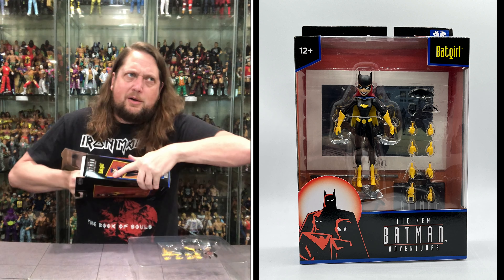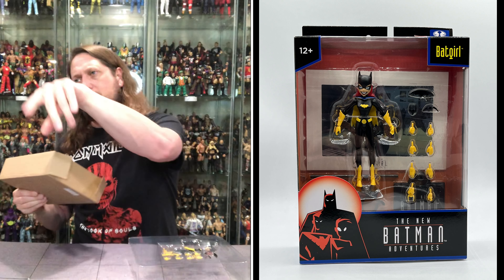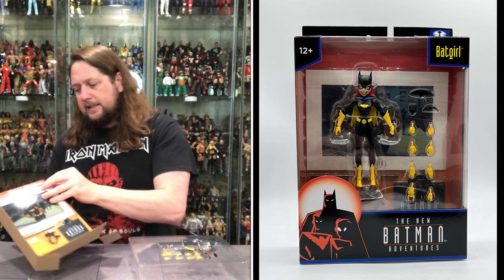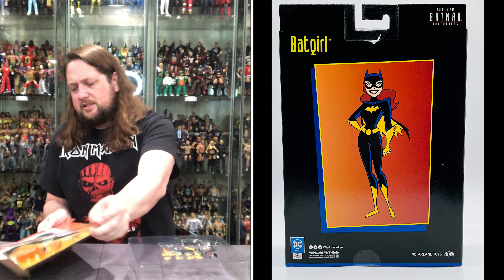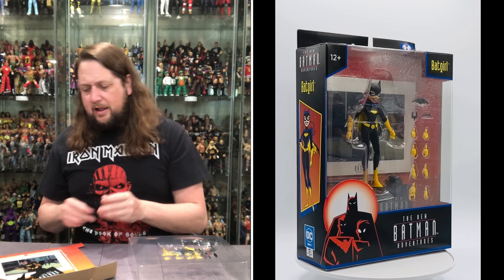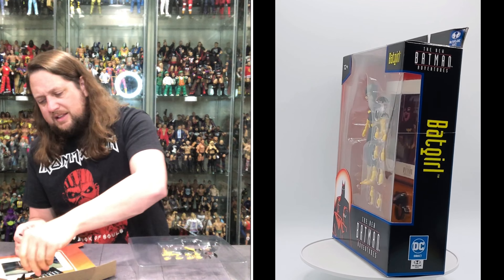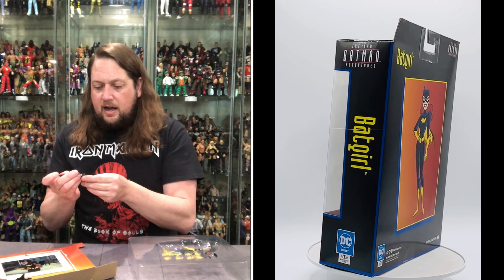It's one of those things where I think they justify the whole wave — this one's a little bit cheaper, put a little extra money into the Killer Crocs, things like that. This is a very small figure. This is also a chase edition of this one, all in purple instead of black. So if you're on the lookout for that, you might be looking for the purple, you might be looking for the black, maybe you need both. But there it is — old Batgirl looking only like a Batgirl could look if she was in the New Adventures.